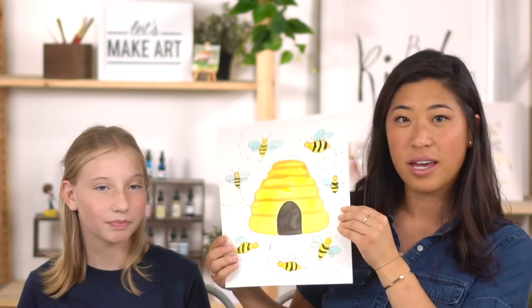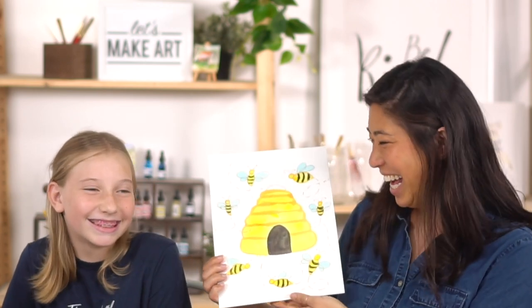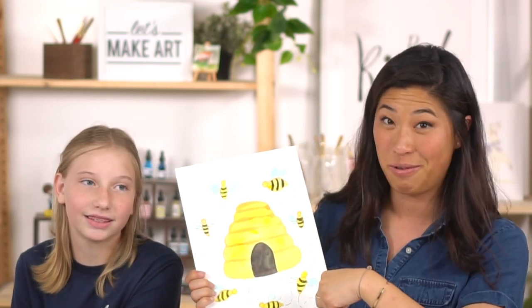Our cameraman Keenan, who you may know already, wanted to come say hi. He may be giving us some fun facts during the project. We're going to be painting a beehive and bees - that's our fun project today.